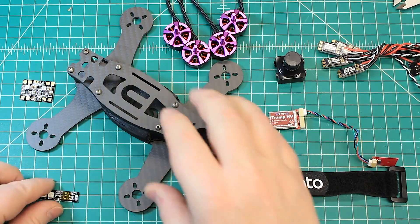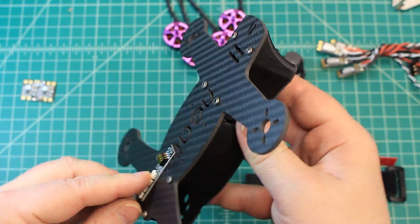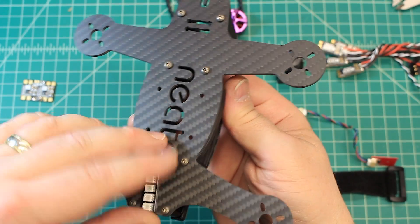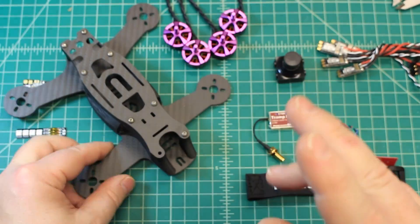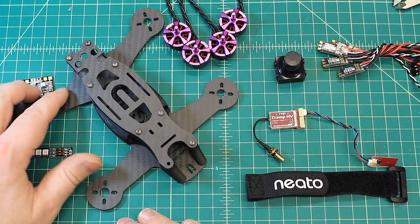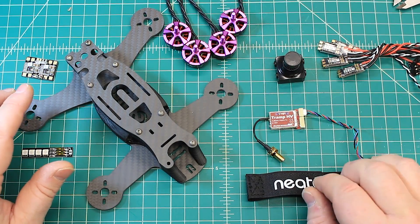We are going to run a single LED on these. I like to run them right back here — if you're doing line of sight it gives you great orientation, and it also adds the benefit of other pilots being able to see you and not run into you when they're trying to pass or whatever.